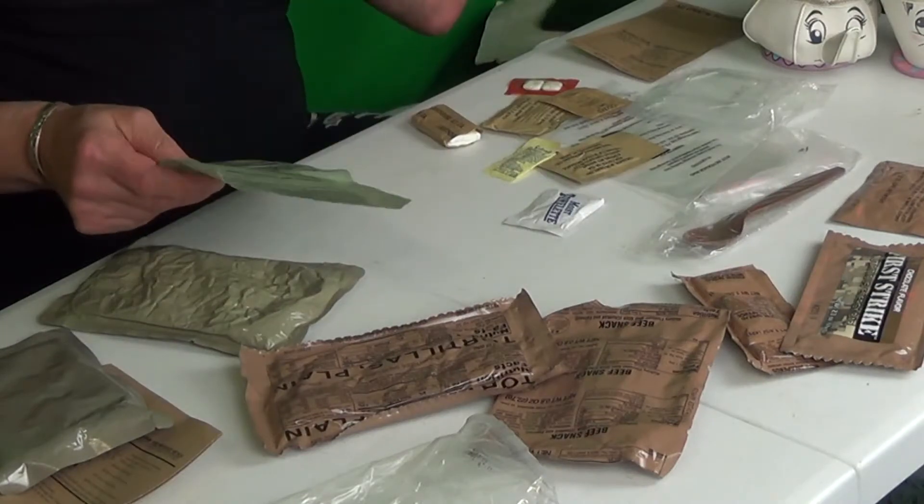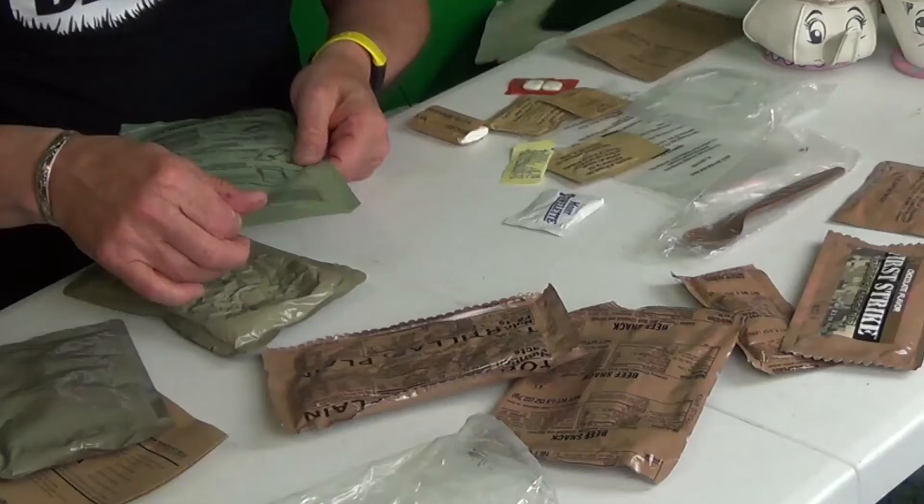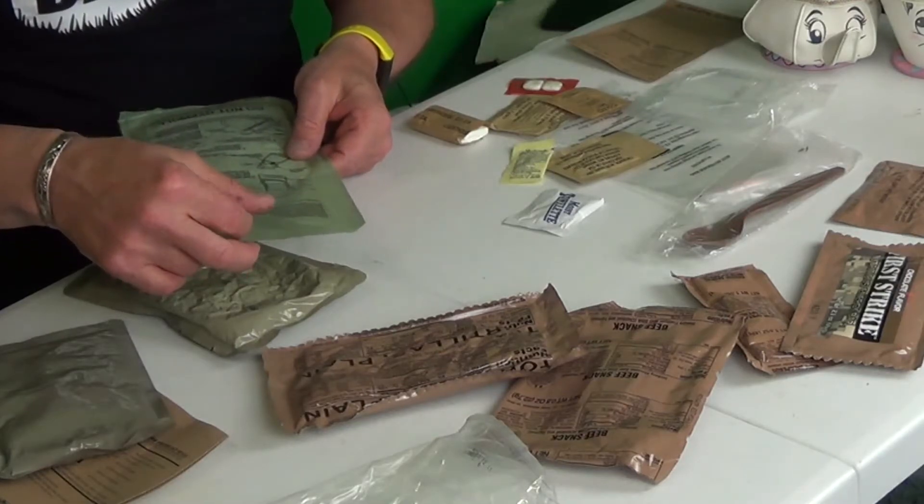So if you're in your zombie bunker and the zombies are banging on the door but there's too many of you, you can still use these. Tear off the top of the bag, place the meal ready to eat pouch in bag with heater.